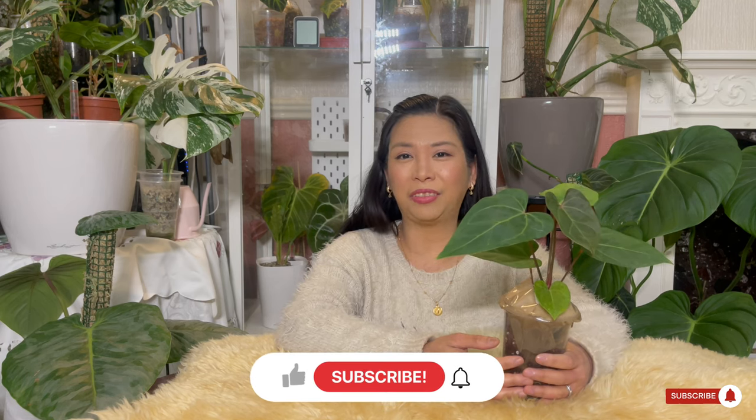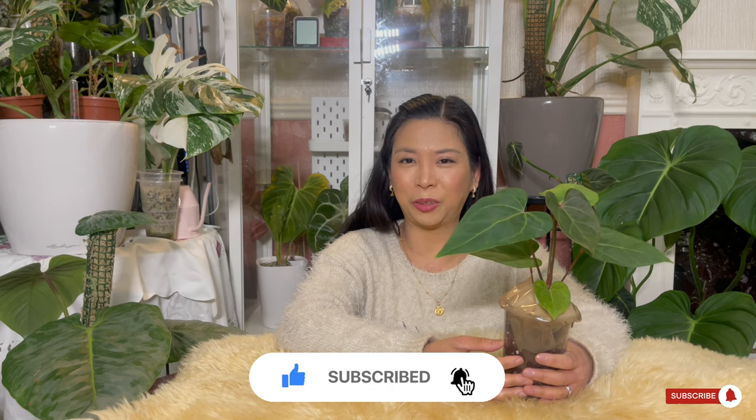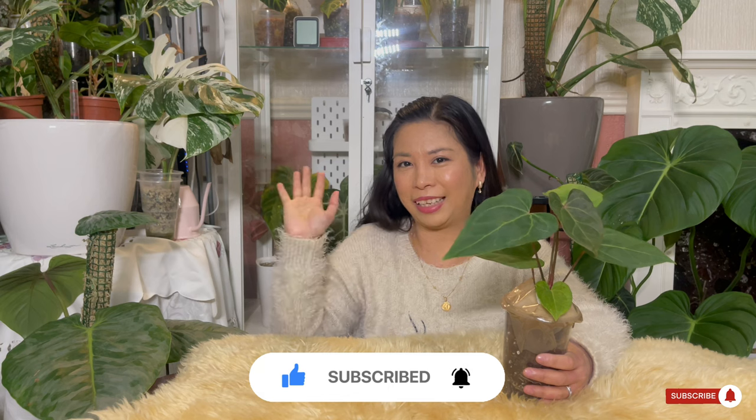That's it for the moment, guys. I hope you learned some things — I learned some things as well about this anthurium. Thank you so much for watching! Please like this video and subscribe to my channel if you haven't yet. I'll see you again soon in my next video. Happy gardening!